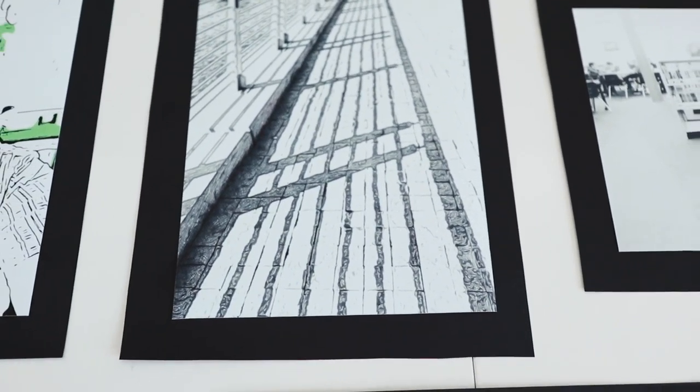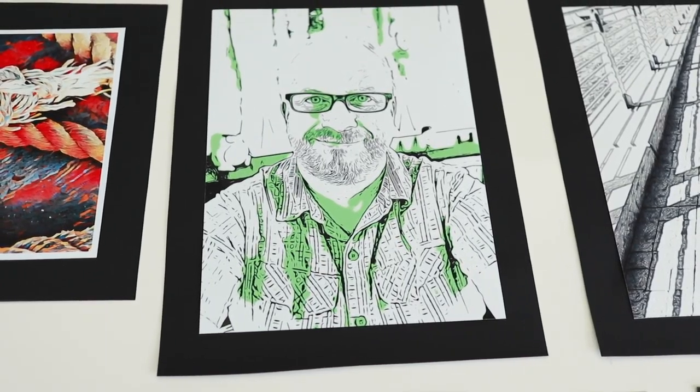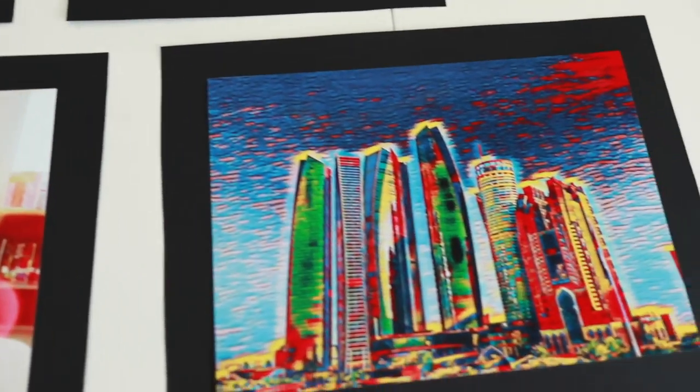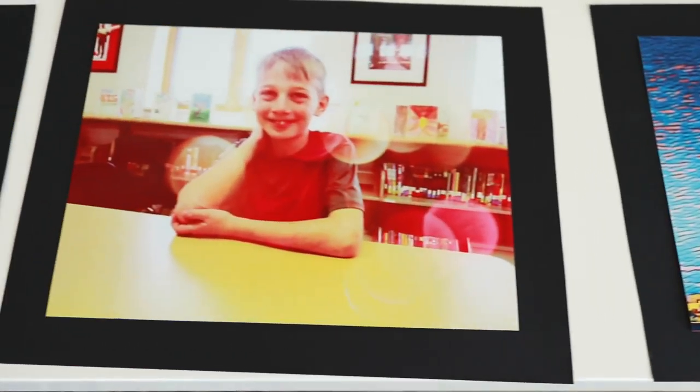And we have the beautiful one from shadows from earlier on in our lessons. Here's a self-portrait of me done in the style of pop photography, or pop art. Look at this abstract — these are the buildings that are in my neighborhood. Look how cool those are.